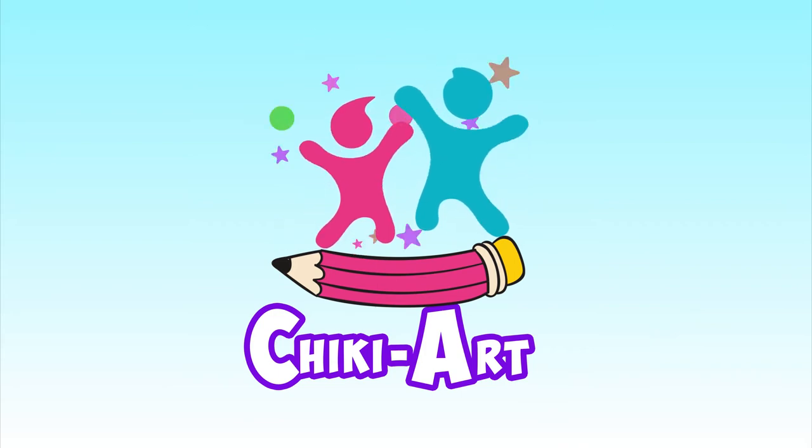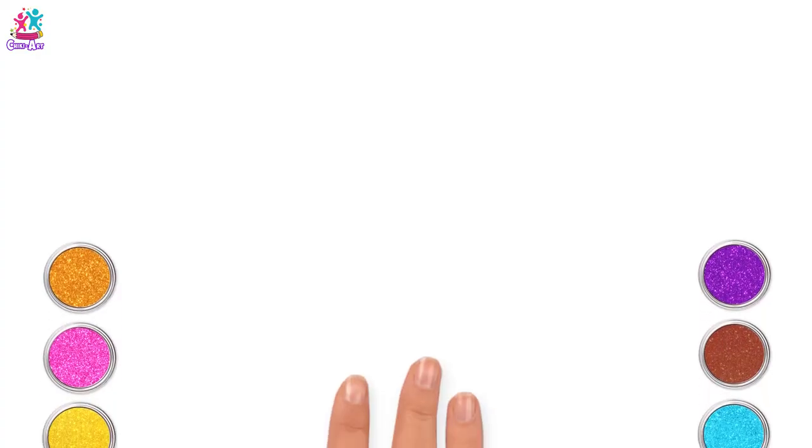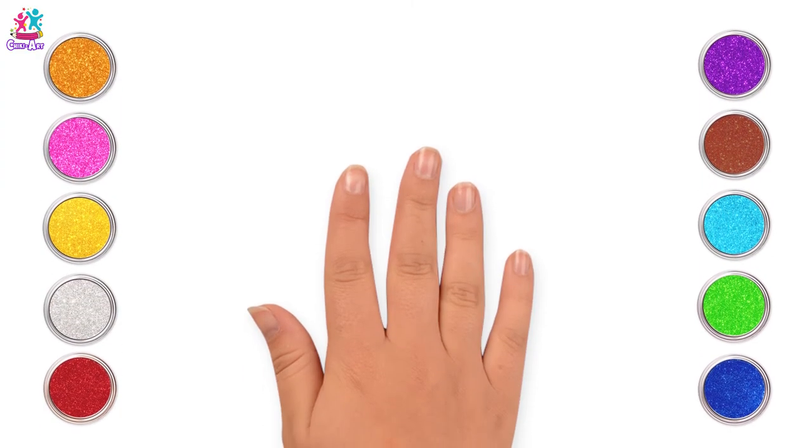Cheeky Art! Hey kids! Ready to draw a spinning top?